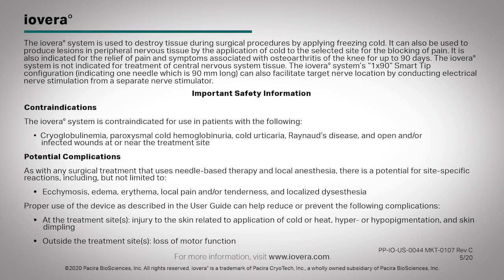Potential complications: As with any surgical treatment that uses needle-based therapy and local anesthesia, there is a potential for site-specific reactions, including but not limited to ecchymosis, edema, erythema, local pain and/or tenderness, and localized dysesthesia. Proper use of the device as described in the user guide can help reduce or prevent the following complications at the treatment site or sites: injury to the skin related to application of cold or heat, hyper or hypopigmentation, and skin dimpling. Outside the treatment site or sites: loss of motor function. For more information, visit www.iovera.com.